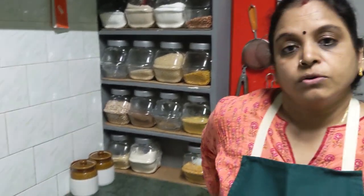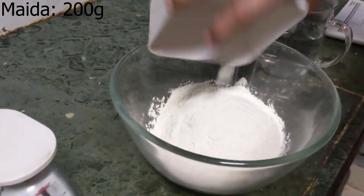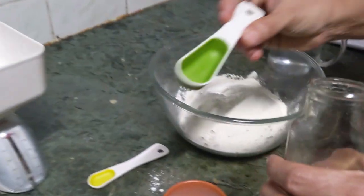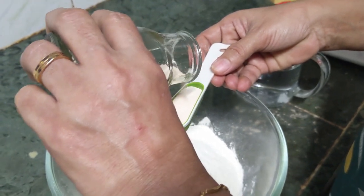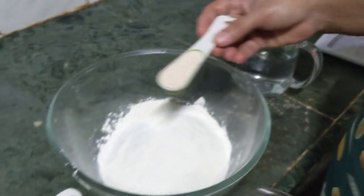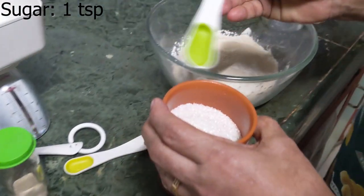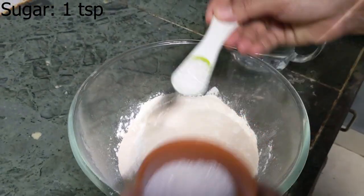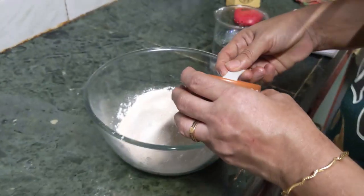I'm going to show making of a pizza base using the auto cook menu in my microwave oven. I've got the ingredients laid out here — 200 grams of maida, one tablespoon of yeast, one teaspoon of sugar, and half a teaspoon of salt. This is a simple method in which everything is mixed together.